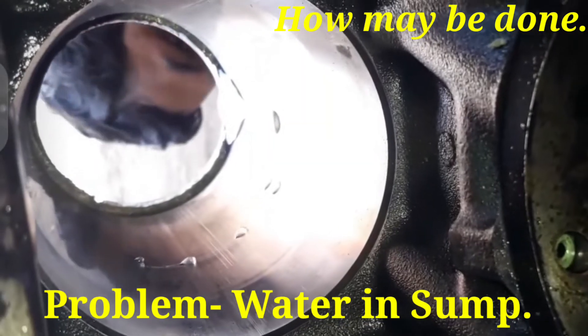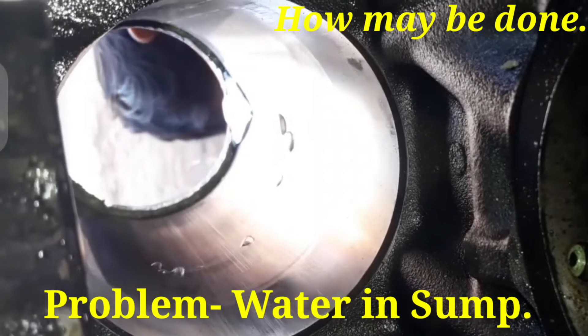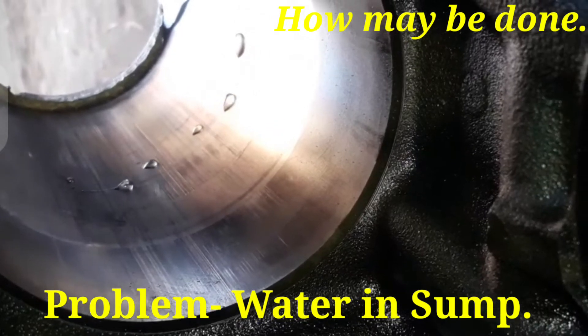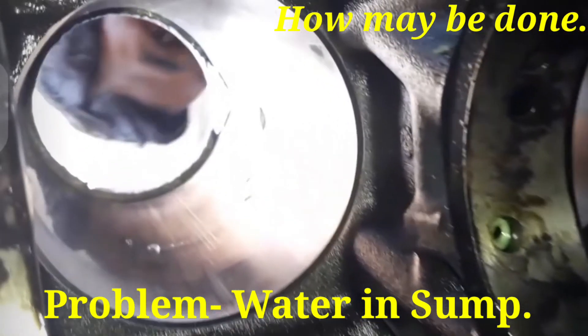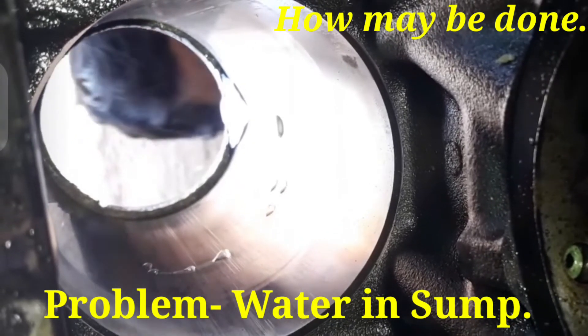Coolant will be coming drop by drop from the cylinder liner — this is the actual problem. When the engine is running, the flow of coolant inside the lube oil will be excess. Due to gravity, it will drop by drop, and coolant will be mixed with the lube oil. This is the actual problem for water in sump.